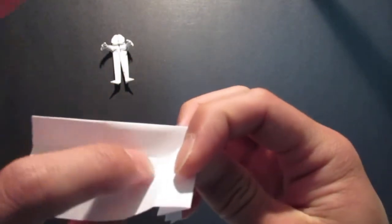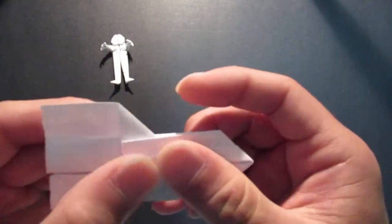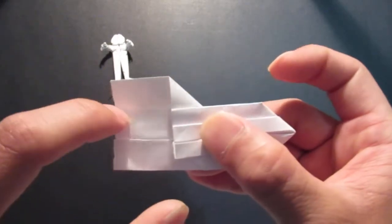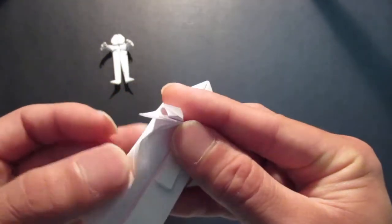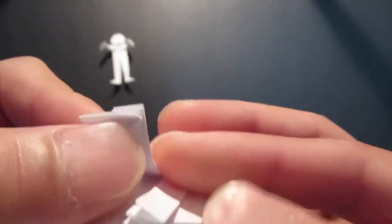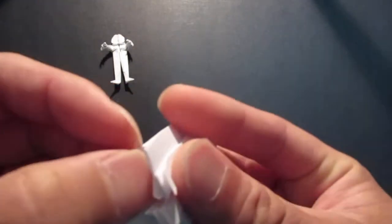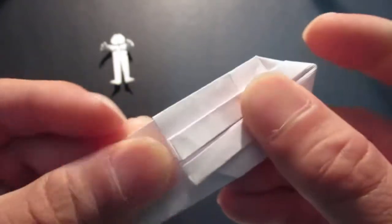You see this crease line — fold that out. Then finally the last crease line, fold that in, right up into this corner.